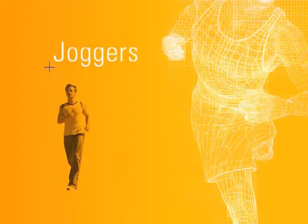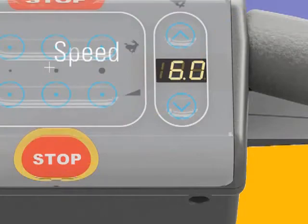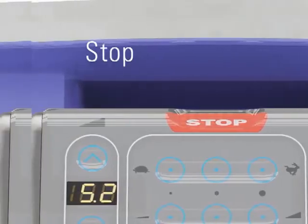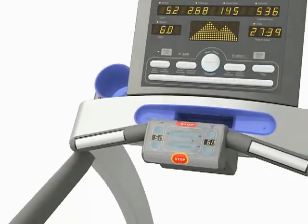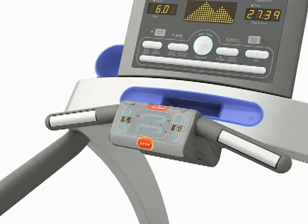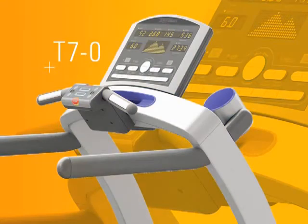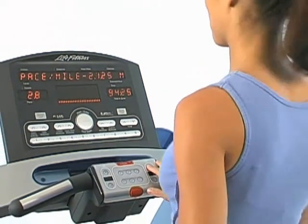We've researched how walkers, joggers and runners interact with treadmills for years and learned that the buttons most used during a workout are the speed, incline and stop buttons. To make it easier for users to reach these buttons, we've moved them closer to the user onto a control pad positioned at the optimal pressing angle. And because the controls on the T55 and T70 treadmills are touch sensitive, it's easy to change any of your settings whether you're walking or running at a full sprint.